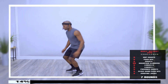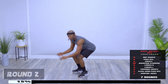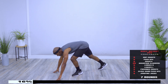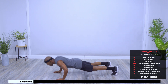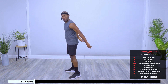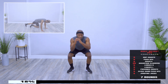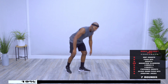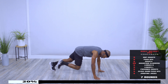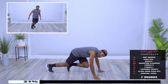Second round. Hop squats, begin. One more, here's five. Push-ups, five. Squats, five. Nice job. Mountain Climbers, 20. Here's 10. Nice work.